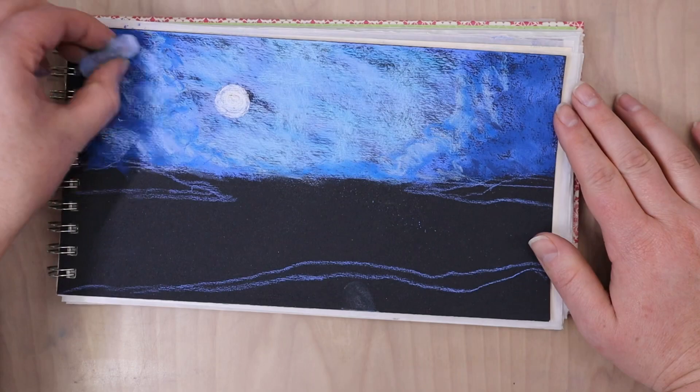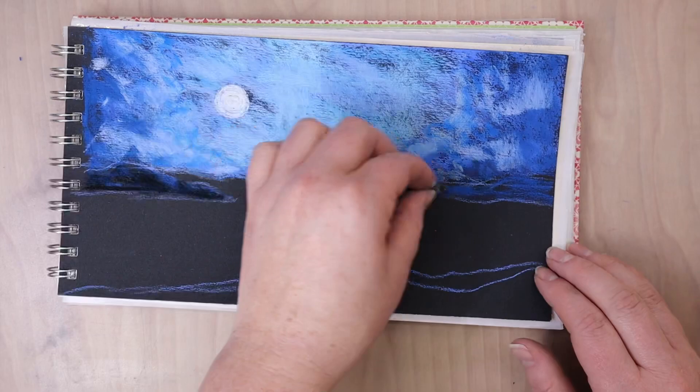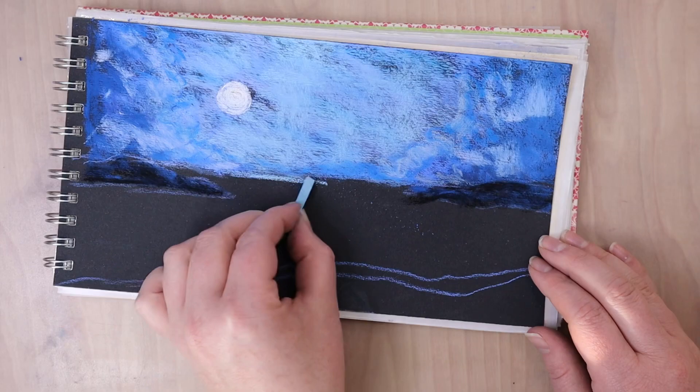I am putting little bits of lighter pastels amongst those darker areas just to help imply that it's more of like a tree or a bush in the distance, not like a solid wall of color or like a shape in the distance.